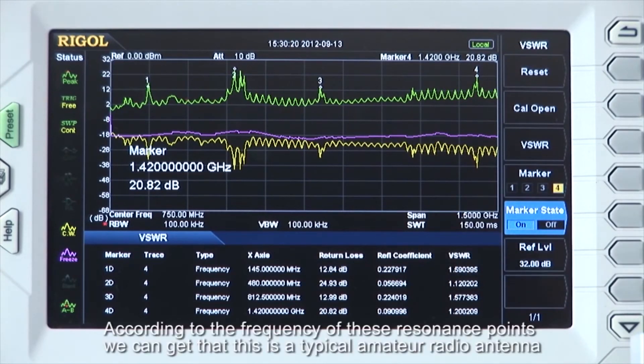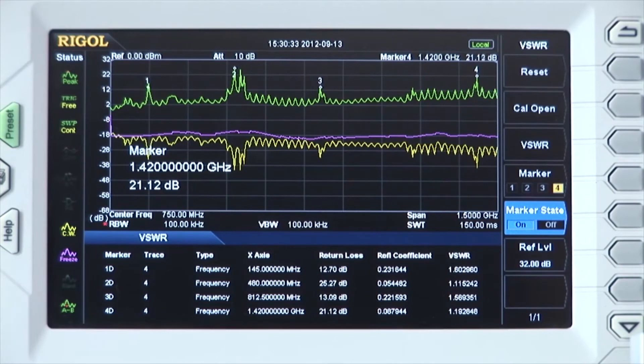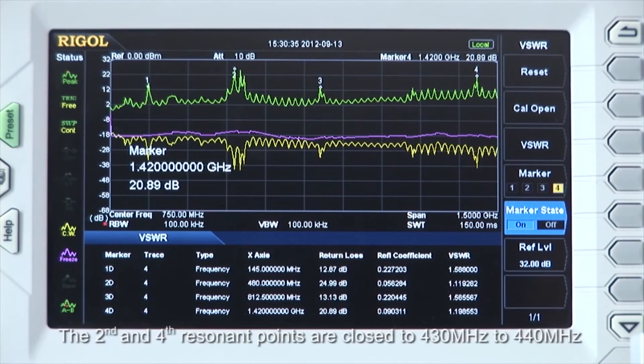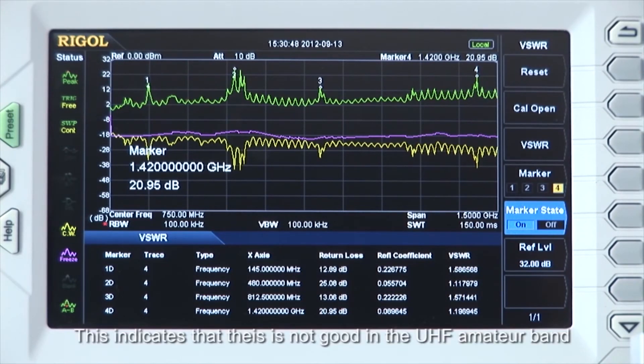According to the frequencies, this is a typical amateur radio antenna. Its first resonant point is at 145 MHz, which is within the 144 MHz to 146 MHz of the VHF amateur band. The second and fourth resonant points are close to 430 and 440 MHz, also the 1240 to 1300 MHz segment of the UHF band, but it's not completely the same. This indicates that this may not be a perfect antenna for the UHF amateur band.